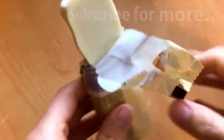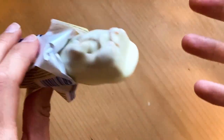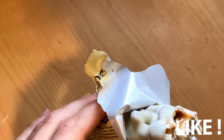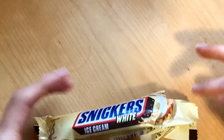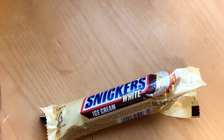It's just basic Snickers but they decided to design it in ice cream form. Let's just taste it. There are whole nuts and that caramel with vanilla ice cream — so thumbs up for Snickers making this great product!